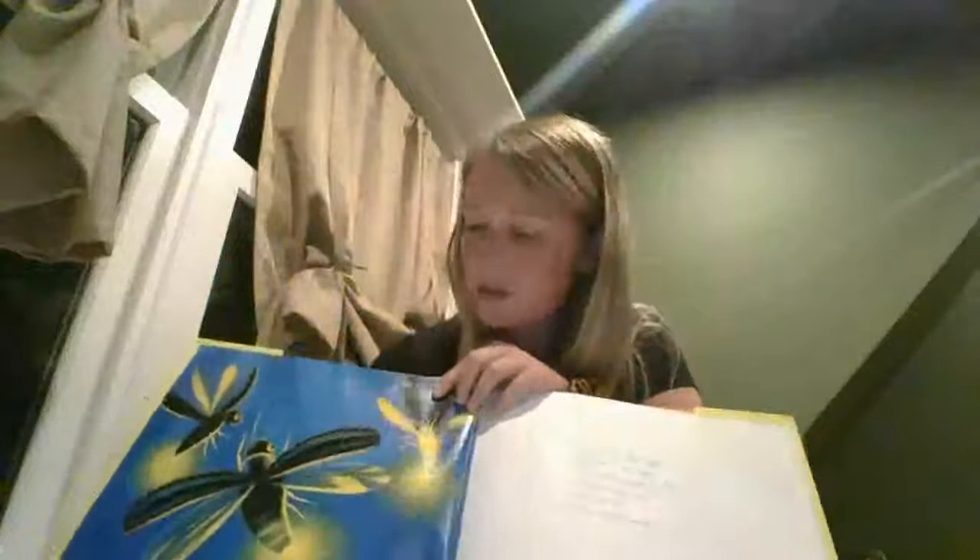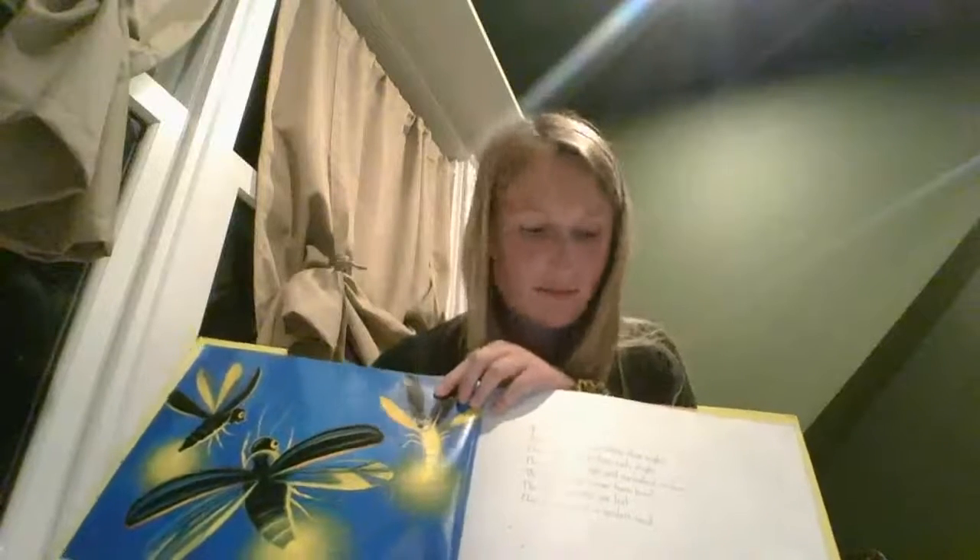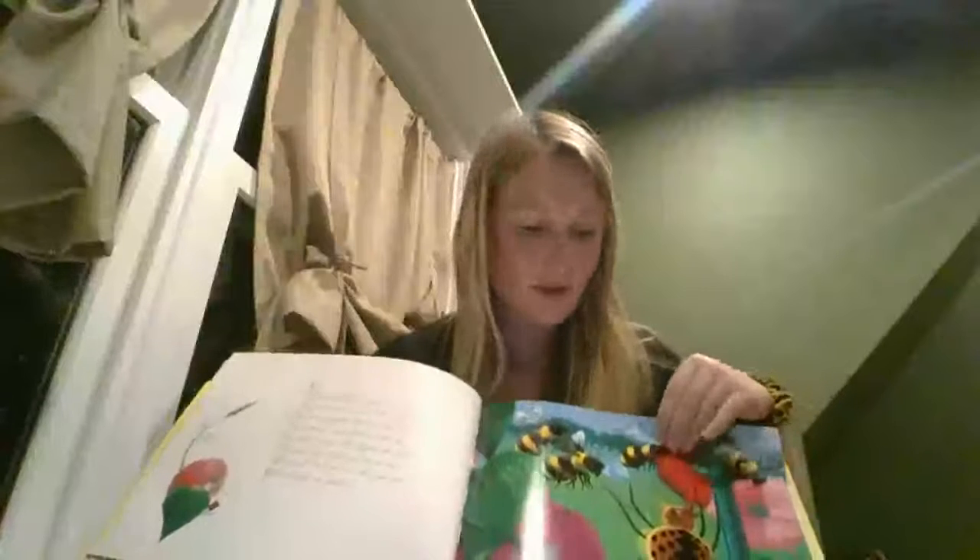Throughout the book we're going to see different colors like blue, yellow, black with the fireflies right here. I'm going to see some familiar insects like some bumblebees. Looks like this might be sort of an ant. Looks like over here there's a little bug catcher.